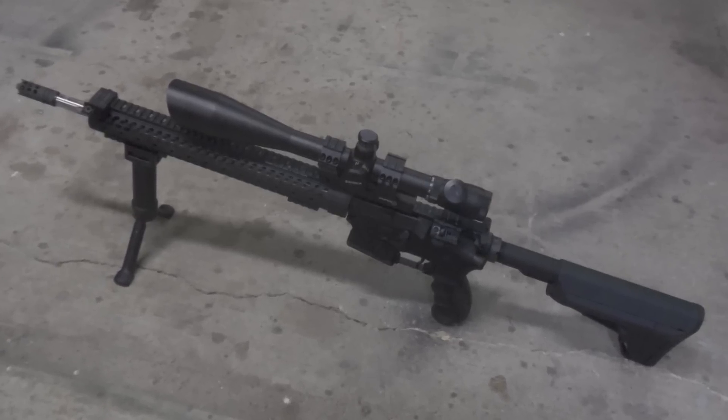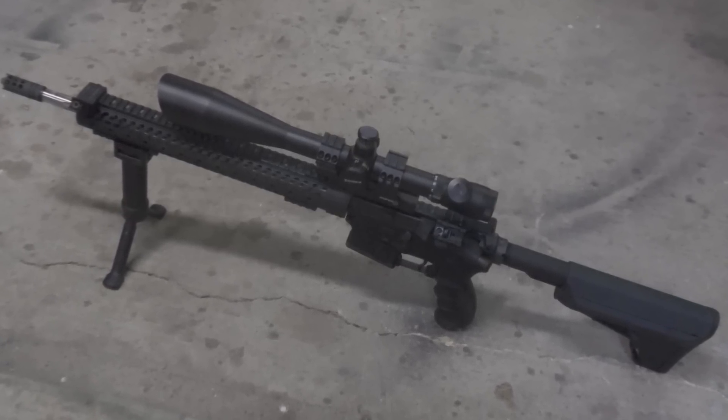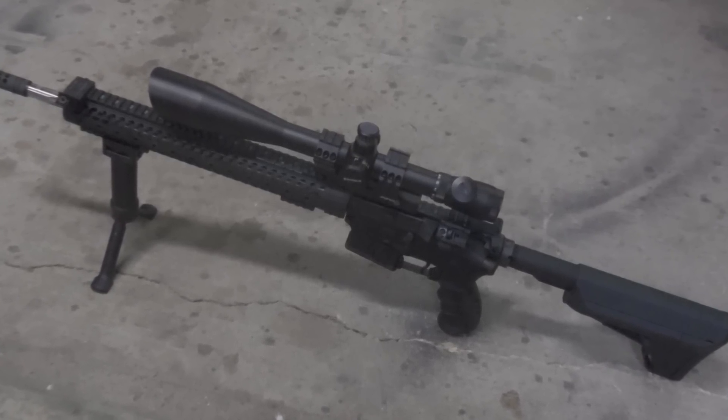Thanks for watching. I hope you enjoyed the scope review — give me a thumbs up, and we'll see you guys next time.